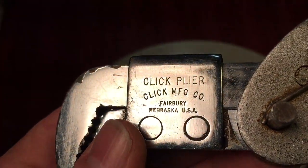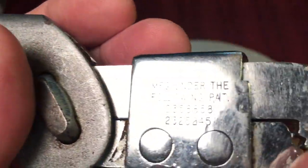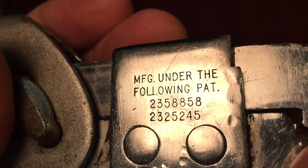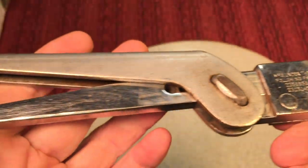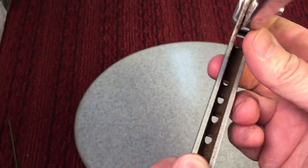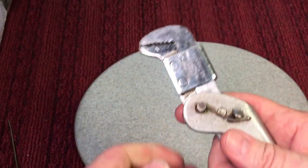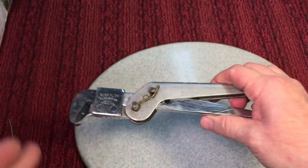Anyway, this is it — the Click Plier, Click Manufacturing Company, Fairbury, Nebraska. Over here it says manufactured under the following patents, so I'll have a copy of the patent. Just an interesting wrench — you'll never ever see one of these. You probably never have and never will. You can see why you don't see these around.